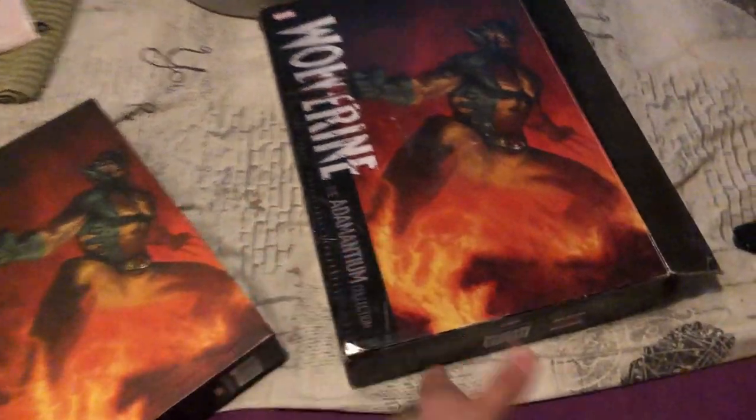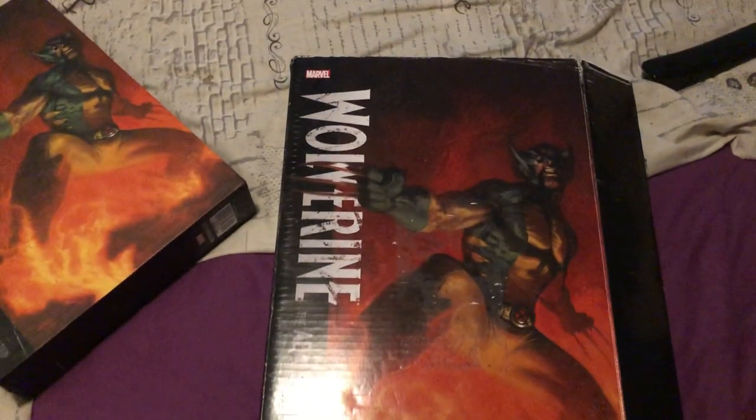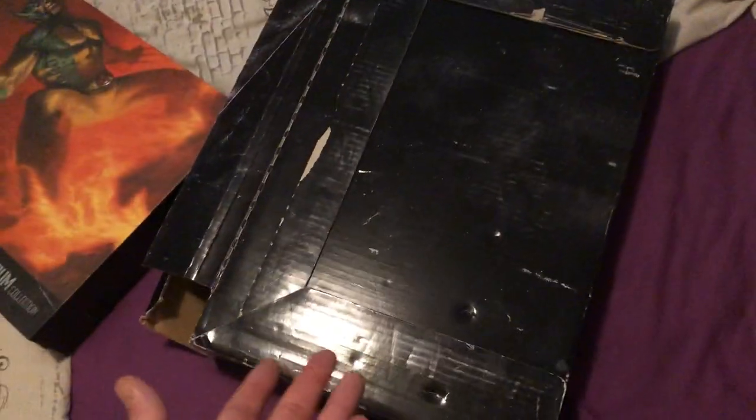The book came in this box here, which was pretty cool. Unfortunately, as you can see, there's some damage here. I can't remember if I got this like seven, eight years ago, but it was that shipping — they put a shipping label on it. I got money back for that because I had to take a knife and take that off, which was real annoying.